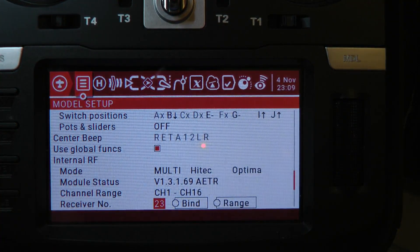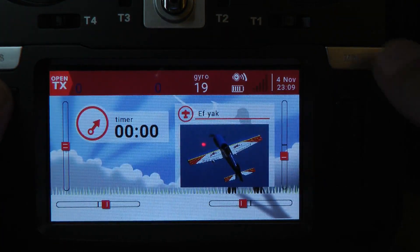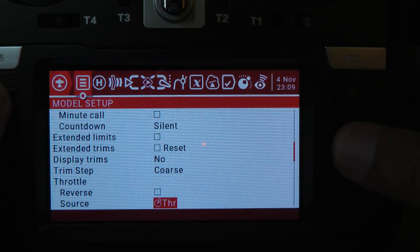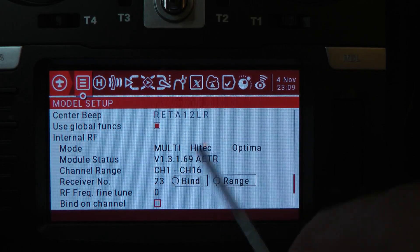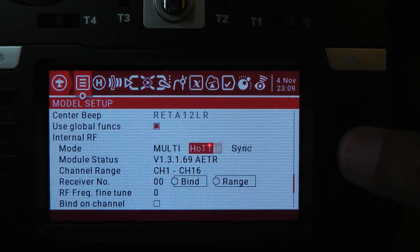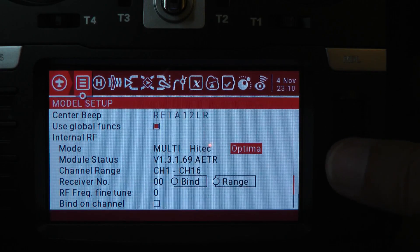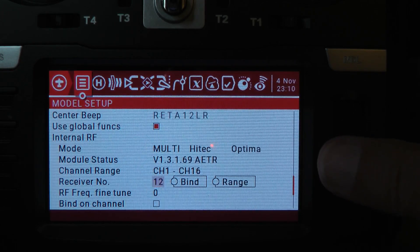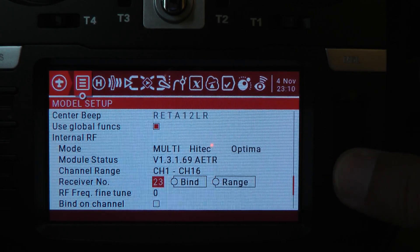On the radio, you're going to hit the model button over here, then scroll down to the Internal RF. I'll change it so you can see the various settings — there are all these different receivers in here. We're going to put that on High-Tech Optima. Then you're going to pick a receiver number — you have to pick something unique, like a model match on Spektrum. I'm just going to pick 23 for this demo.